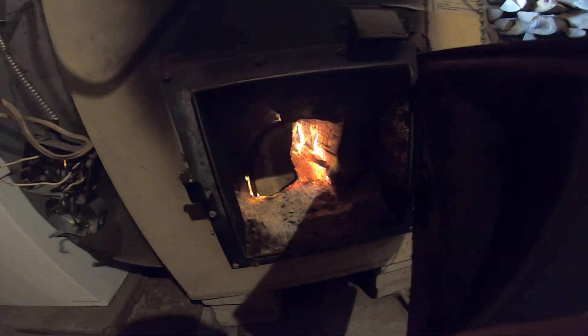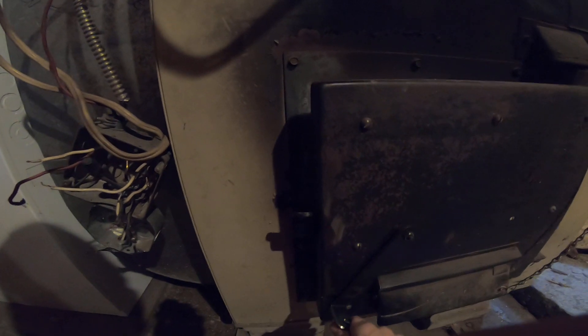G'day, hi and welcome! Let's go check out the fire. The goal today is to get all this wood piled up and filled in.